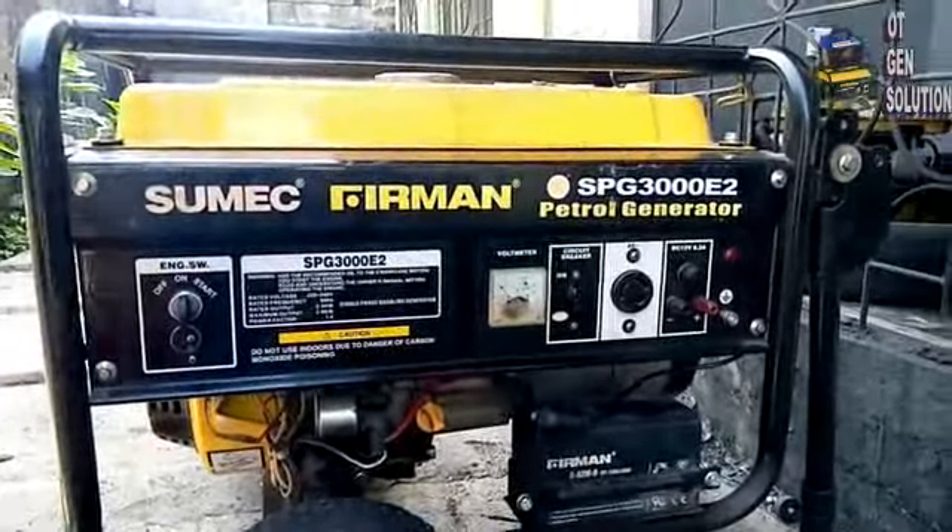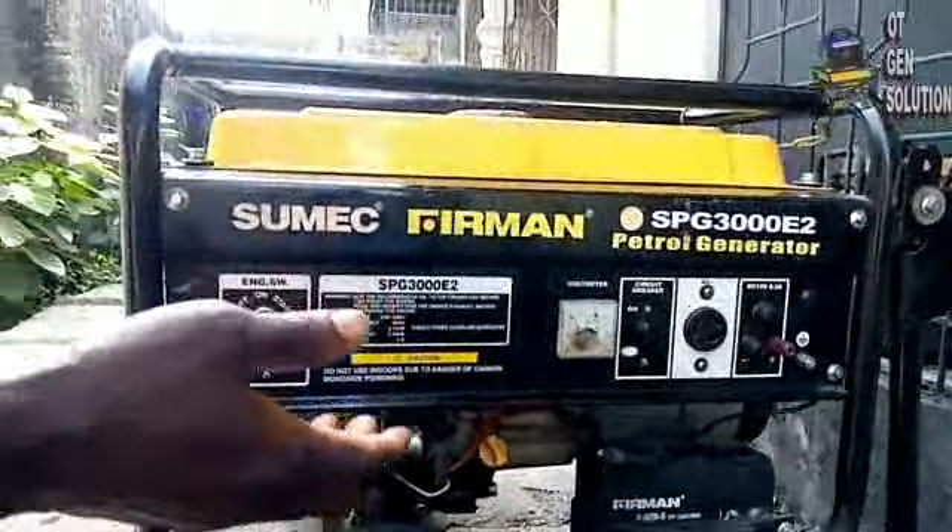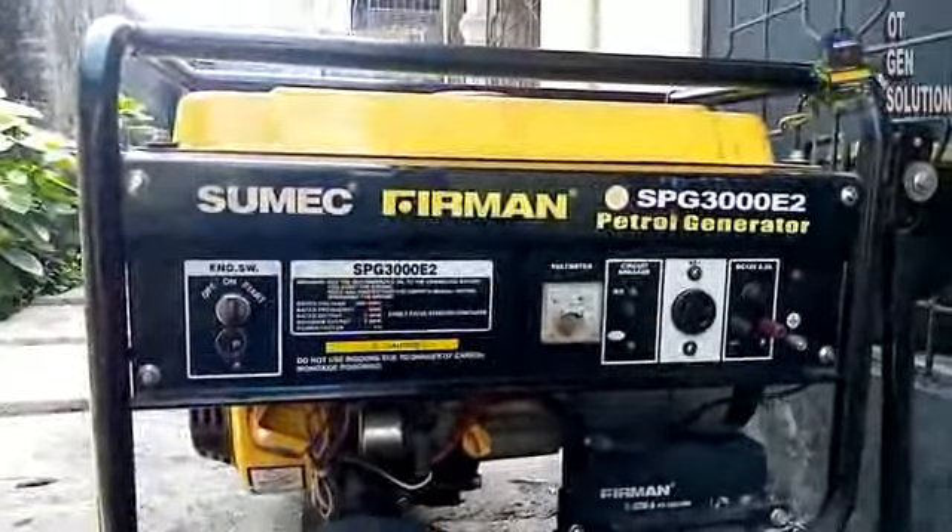Hello guys. Welcome to today's video. Today I want to show you how to change your generator battery if the kickstarter stops working.